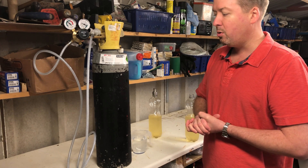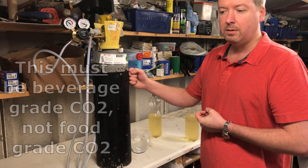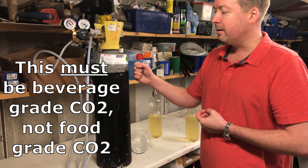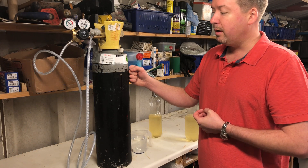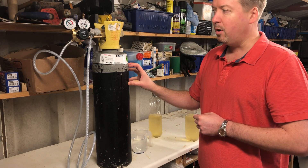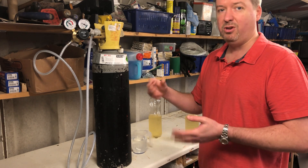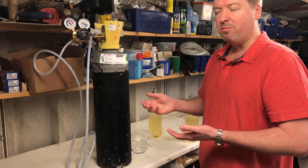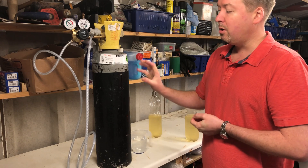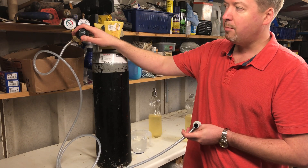First up, you need a gas bottle. These are a rental — initially you pay about 28 pounds, that's about 35 dollars, to get the bottle, and then you pay a monthly rental of about three pounds sixty. That will add up if you're not using it regularly, so make sure you're using it regularly to get your money's worth.